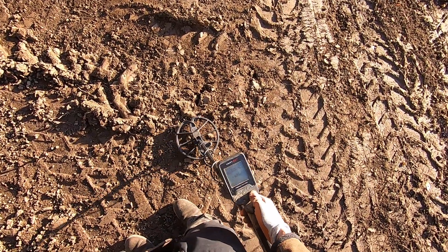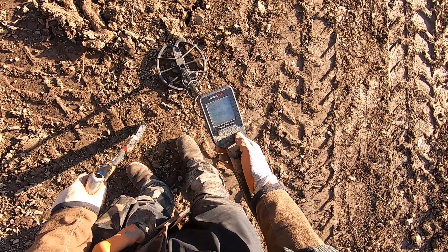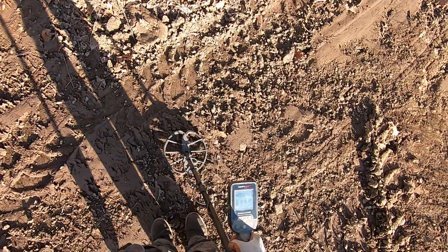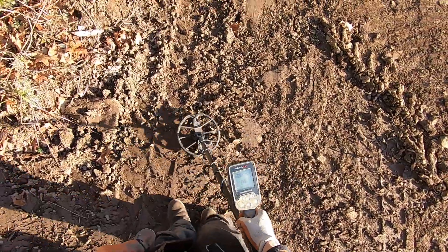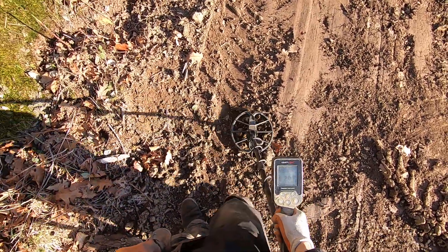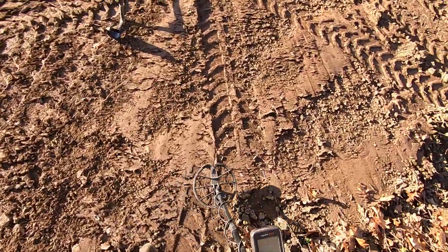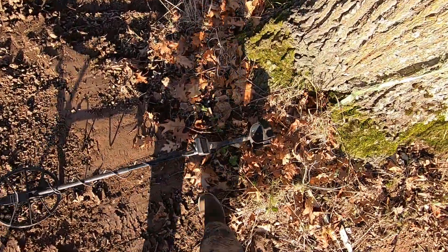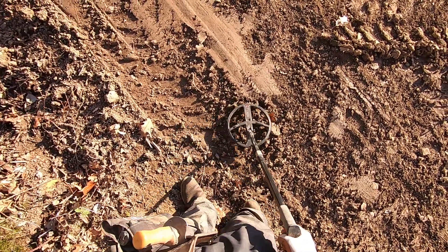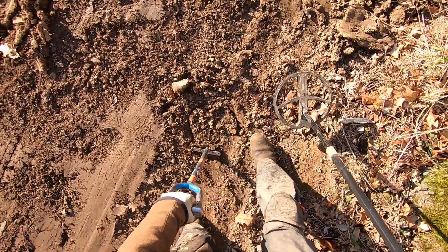I should probably ground balance here. Come on, just go through. I can't see my screen anymore, man. Let's ground balance: 70. It's not like in the Equinox, or it's not like in the Deus. Oh, it's soft ground right there too. I forgot to mute it — I'll mute it right now. Oh yeah, I'm liking that tone. Might be big iron, but could be a horseshoe too. Could very well be a horseshoe.